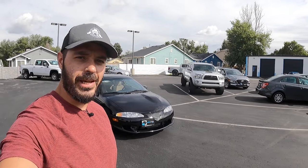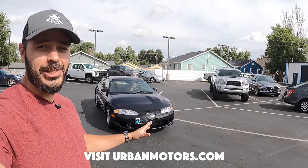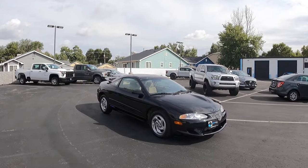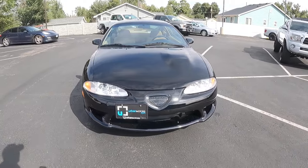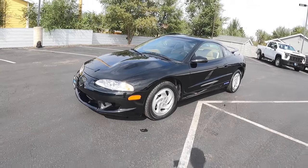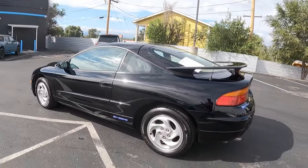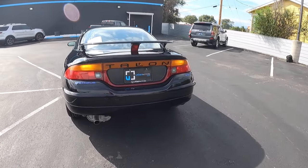Hey guys, welcome back to the channel. It's Sketch Mikey here, and today I'm at Urban Motors and I have something extremely special to check out. This is a 1997 Eagle Talon, and this is the non-turbo version. This is front wheel drive, and the thing about this specific car is that it's a one owner from 1997 and it only has 9,000 miles on it. Have a look at the condition — this car is like a time capsule.